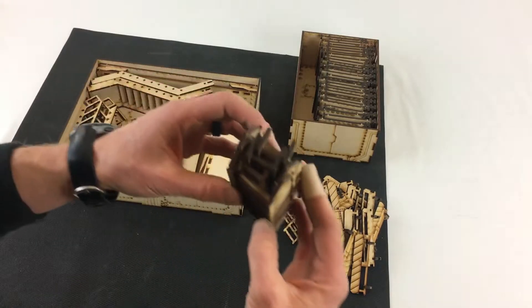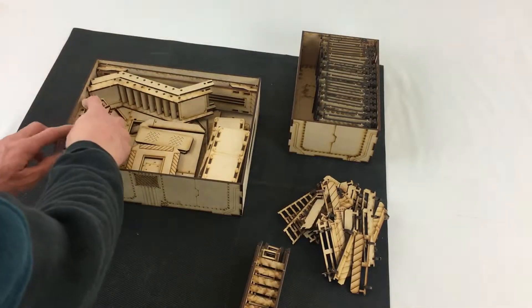Next up you've got the stairs end to end, and if you want you can stuff ladders inside them because there's some space in between.